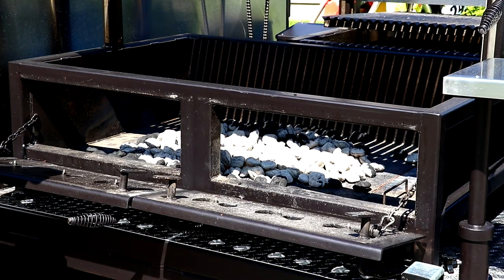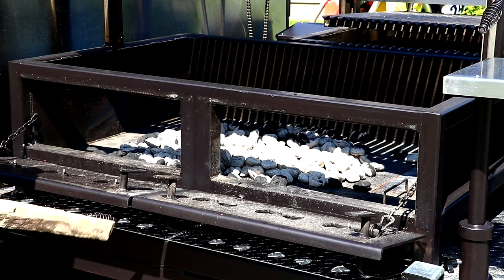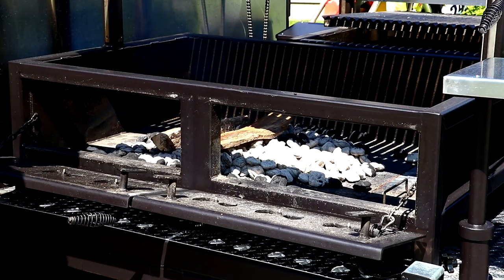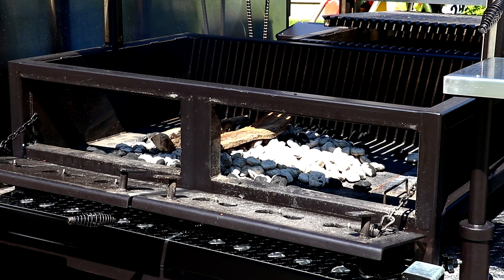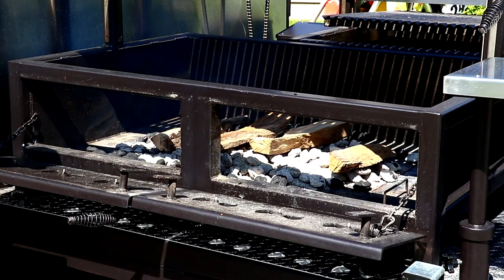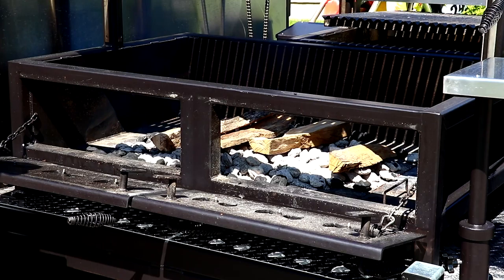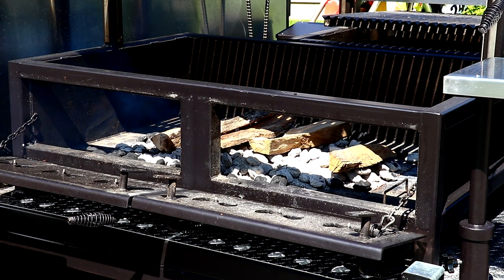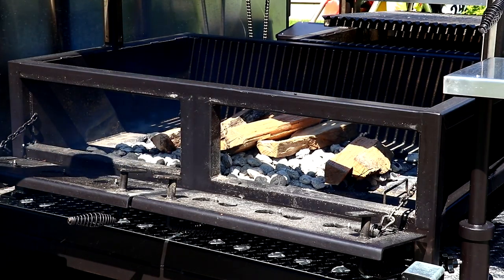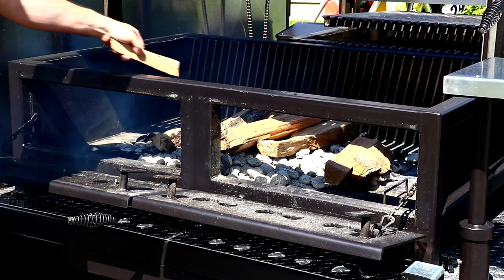We're going to go ahead and throw them right on top to start getting some embers built. About 20 minutes — when all this ignites and turns into coal, I'm going to separate some piles, and we're going to get all that chicken and pork done.